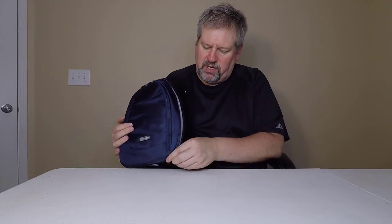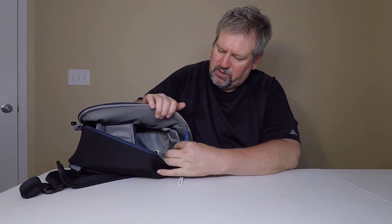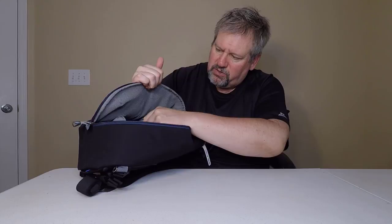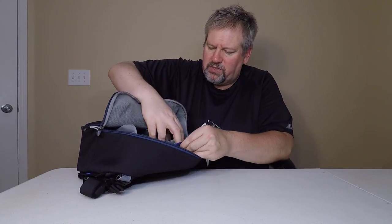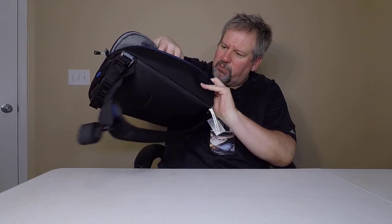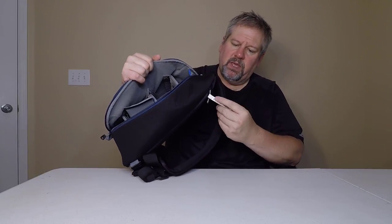Going down the bigger side of the bag, they've built in their Velcro technology with padded dividers that you can adjust every which way. This gives you plenty of room to fit your gear and DSLRs. There's also a thin separate space in the back where you can slot your tablet, sealed off with Velcro to keep it separate from the rest of the compartment.